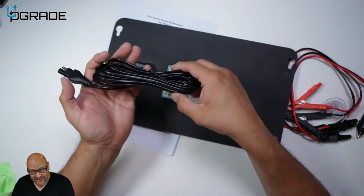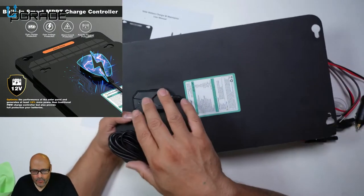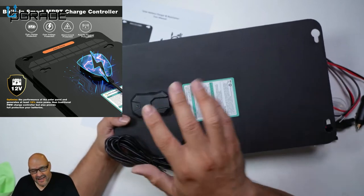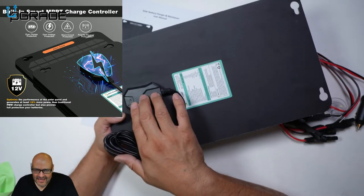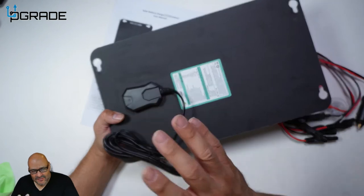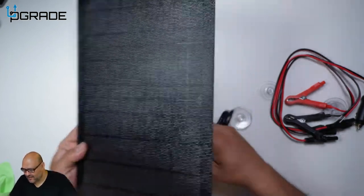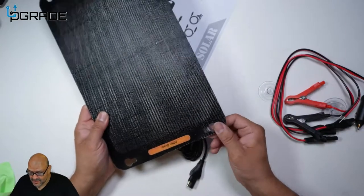They give you this controller unit which will not overcharge your batteries — it balances out the voltages coming in, so you don't have to worry about burning them out. That's a great feature. It's a newer item that a lot of people are installing to maintain battery life and infrastructure.